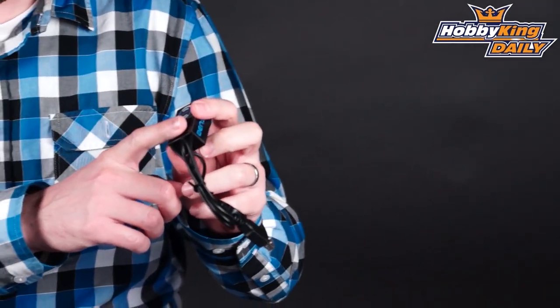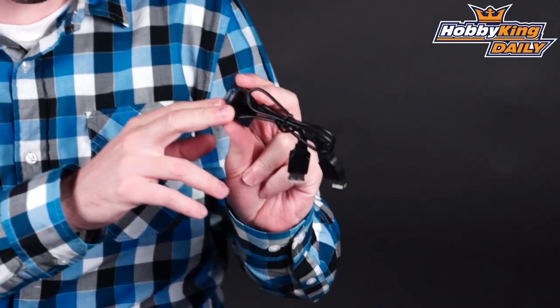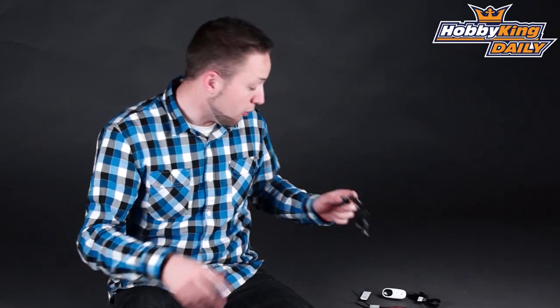This is your receiver and controller. It will handle up to eight channels and works pretty much like a standard RC transmitter, though it uses Wi-Fi for the signal.